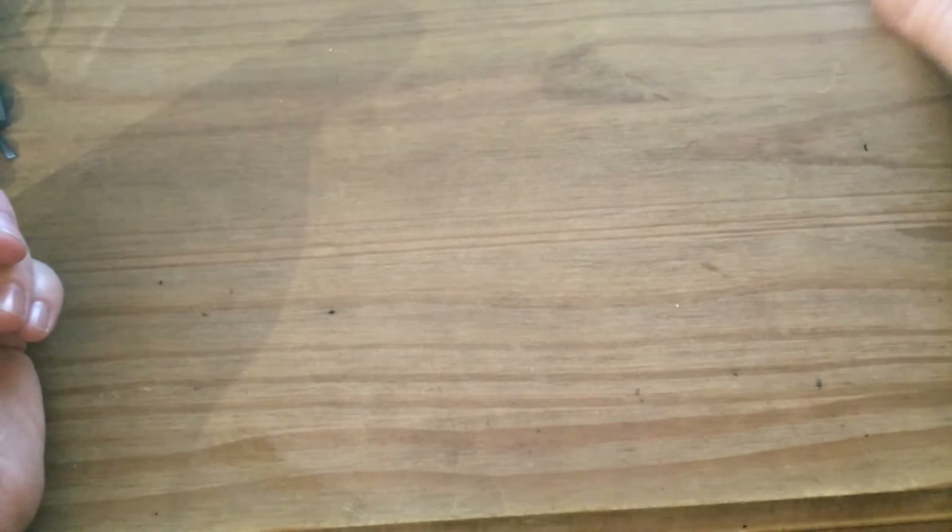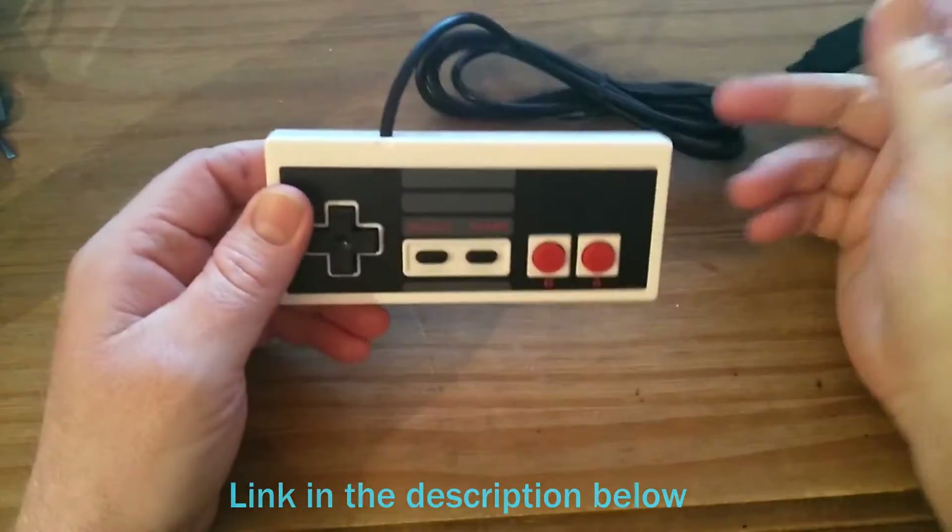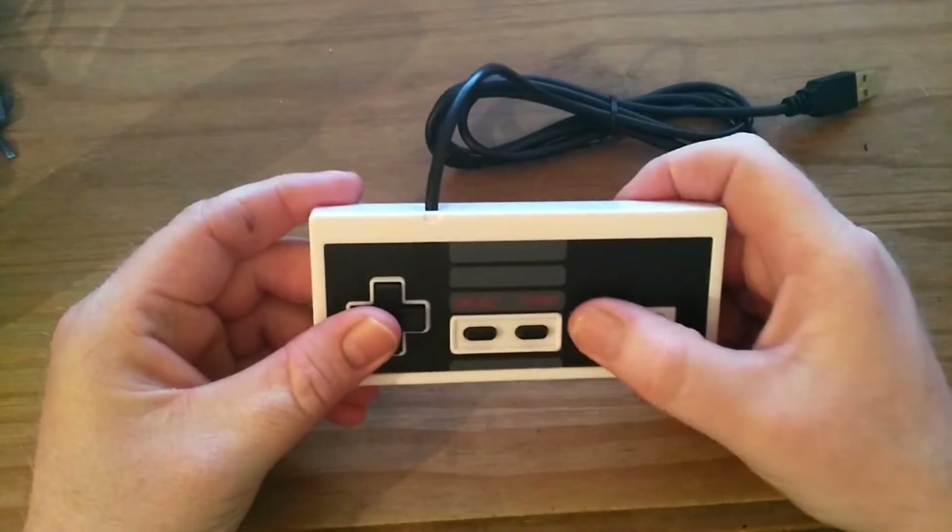What did I get today? I got an NES controller - well, the USB NES controller. It's £3.75, and I got it for an upcoming project.